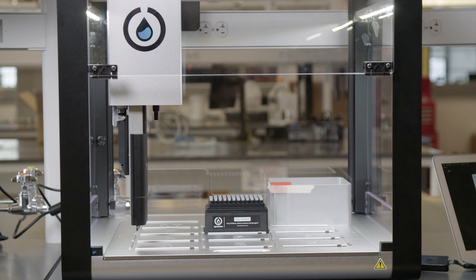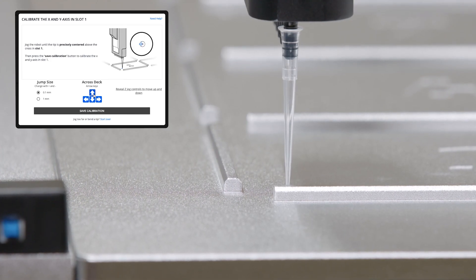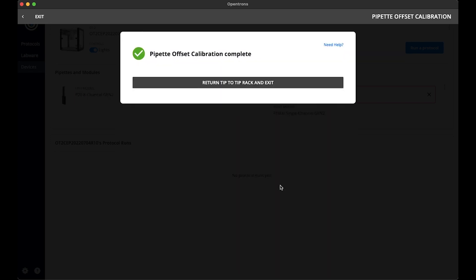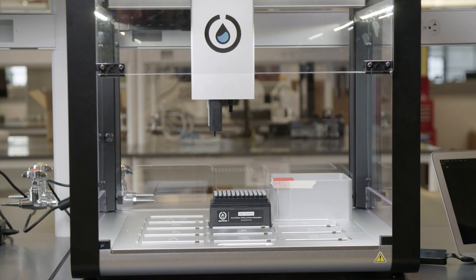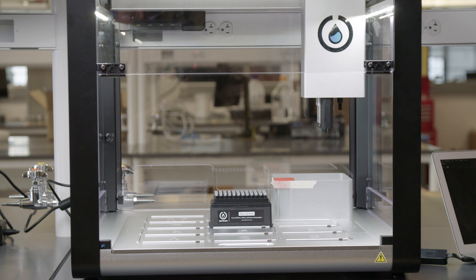Similar to the deck calibration, I will need to align the pipette so that the end of the tip is in the middle of the cross in slot 1. Mine is slightly off, so I will jog the pipette so that it is aligned. I align the pipette with the cross and can now save the calibration. When the check mark and a pipette offset complete message appears, the calibration is complete. I will have the pipette return the tip to the tip rack and continue to the other mount. The tip length calibration and pipette offset calibration are now complete for the P20 on the left mount.